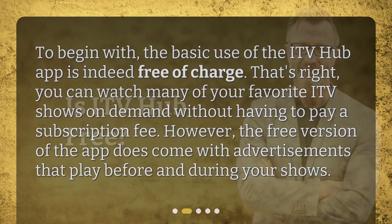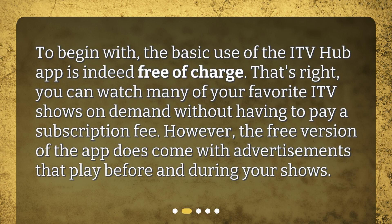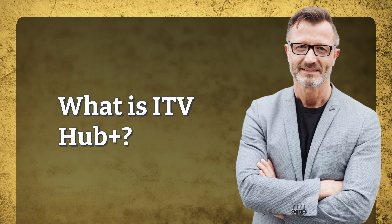Is ITV Hub free? To begin with, the basic use of the ITV Hub app is indeed free of charge. That's right, you can watch many of your favorite ITV shows on demand without having to pay a subscription fee. However, the free version of the app does come with advertisements that play before and during your shows.